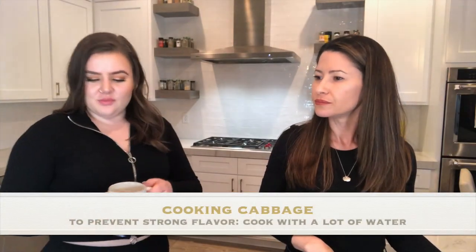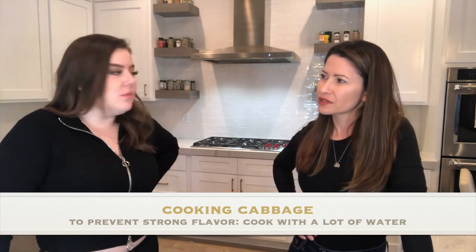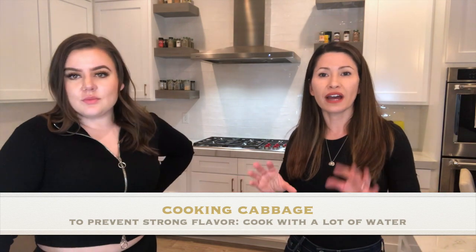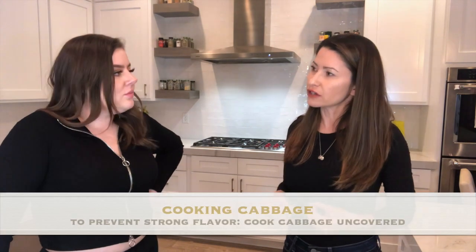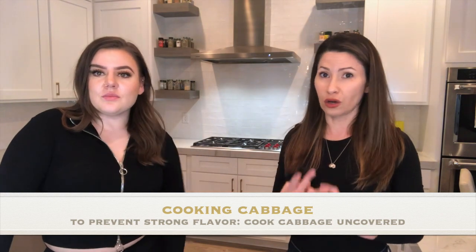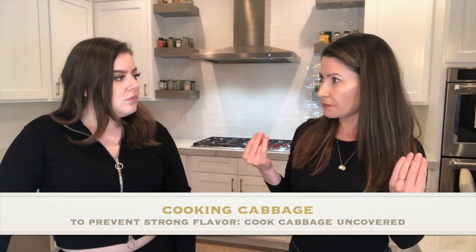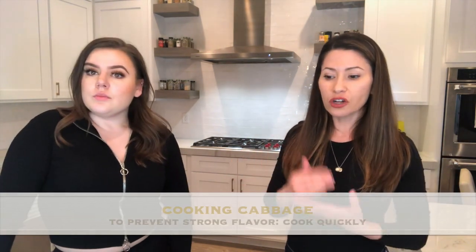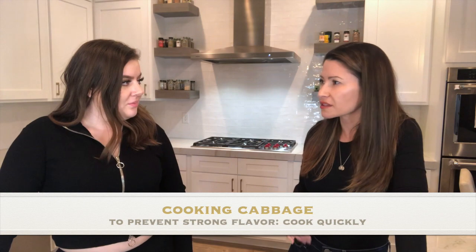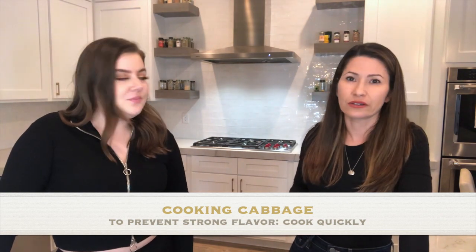Cabbage soup is a thing — have you ever had it? There are some tips to minimize the strong flavor: cook with a lot of water, leave the lid off so the acid can escape, and cook for a short period of time. There's also a cabbage soup diet, but that's a fad — let's not do fad diets.